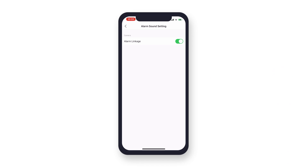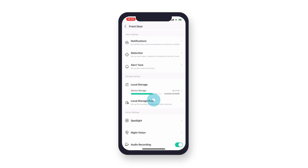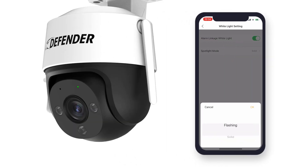To enable spotlight deterrence, navigate back to the device details. Scroll down to device settings and tap spotlight. Then tap to enable alarm linkage white light. Now tap spotlight mode preference and select whether you would like the spotlight to flash or remain solid when the camera detects motion.